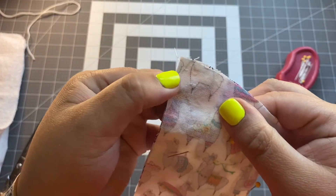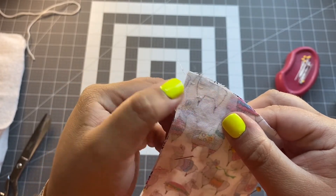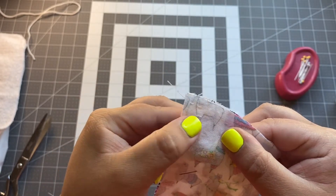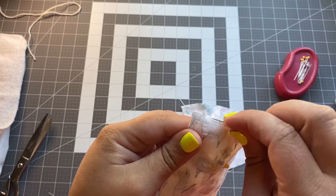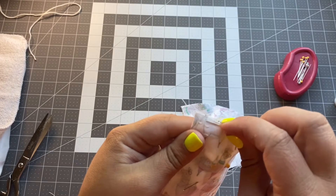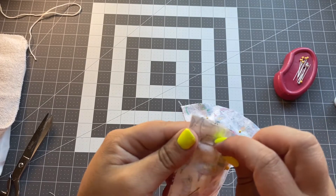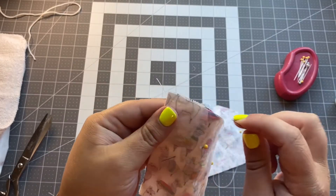You'll notice the stitches are pretty close together — it's a bit hard to see because it's white string, but they're close. They're about a centimeter or less from the edge, not right at the edge, because you want to give a little lip so it doesn't fall apart too easily. But you also don't want to go too deep into the mask or it'll take away from the actual mask size. Go ahead and keep sewing.